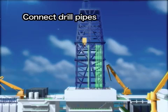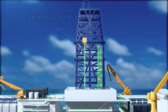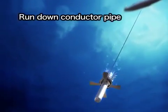First, the conductor pipe is installed. As the drill pipes are connected, the conductor pipe and guide are run down to the sea floor.